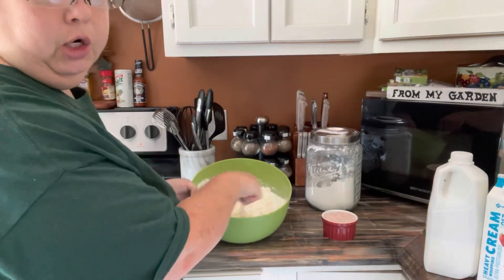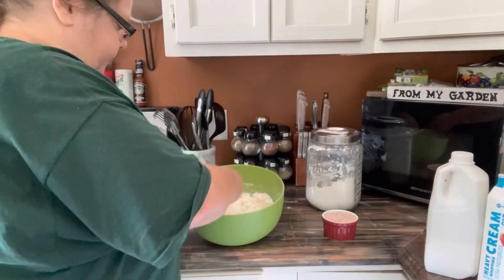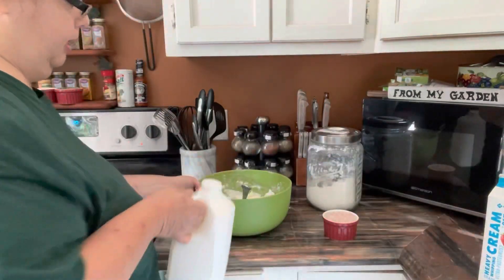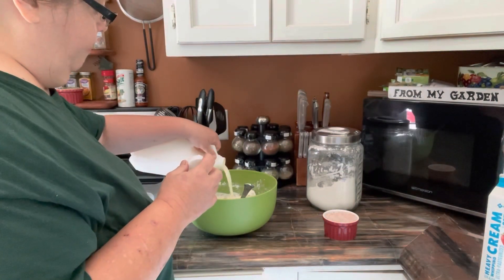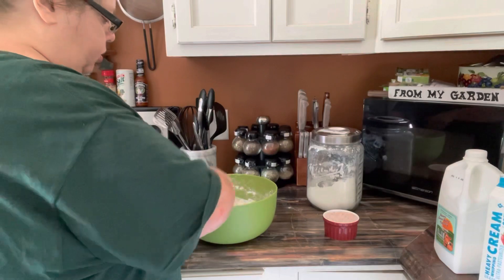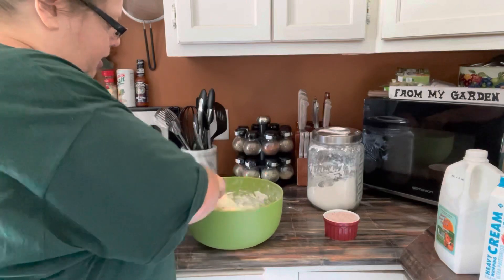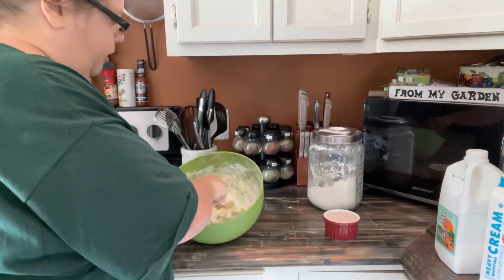You want it sticky, not crumbly. I'm going to put a couple more drops of buttermilk — it just seems a little bit dry to me, not much at all. What the heavy cream and the buttermilk does is take away the need for shortening, because you're using them for your fats anyway. You can see it's a real sticky consistency, and it is a little bit of a messy job.